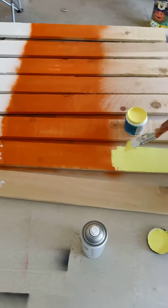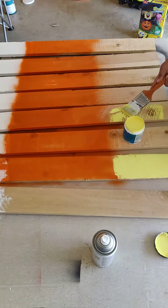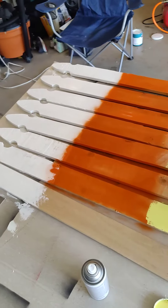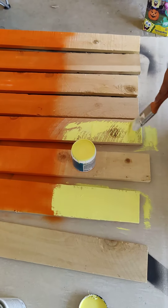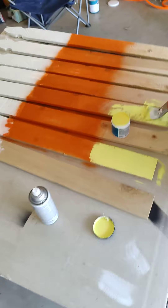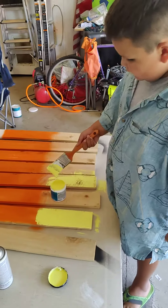The paint I use is just oops paint from Home Depot — cheapest stuff I can find — and they'll even add color. This one was white and I just had them add yellow to it. I know it's not exactly the right color but it is what it is — at least it's still yellow.